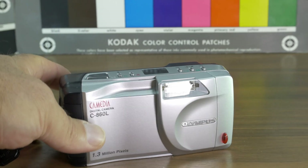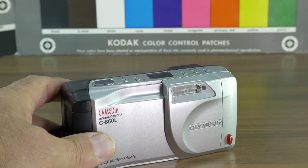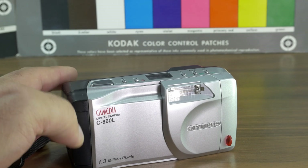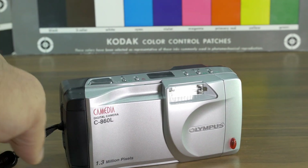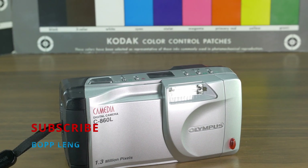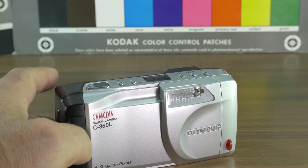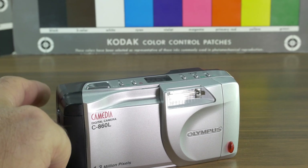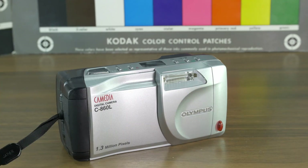It has the same CCD sensor, which is 1/2.7 of an inch, like the C-840L. It also has 1.3 megapixels and shoots in JPEGs. The difference from the 840L is that this one can also shoot in TIFF format. TIFF has a lot of data and megabytes, which promises better picture quality.